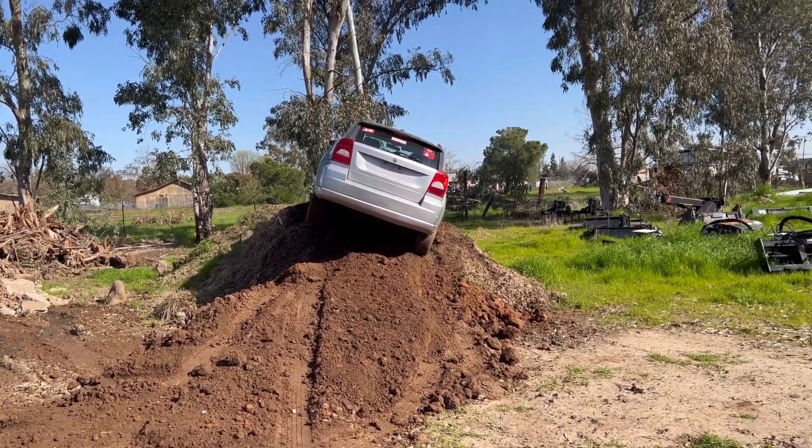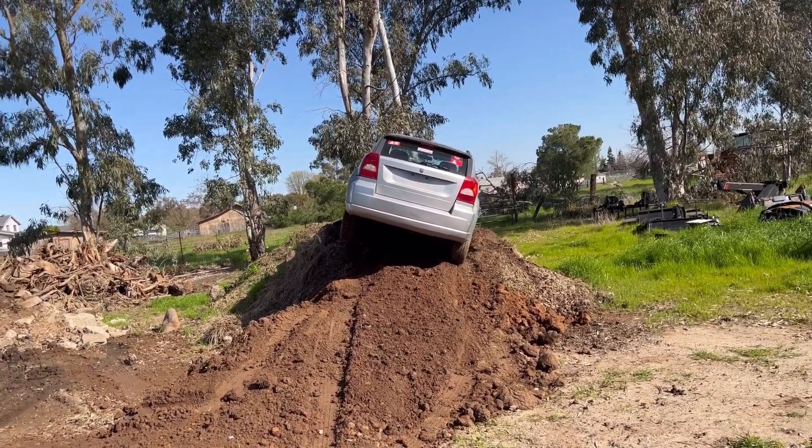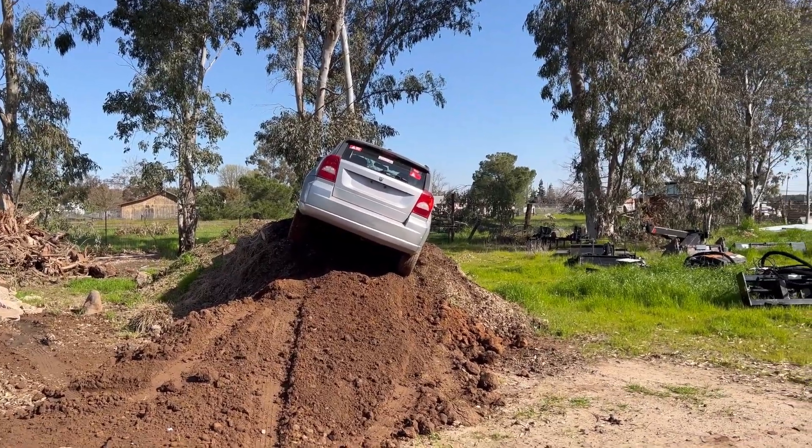Anything bigger like an F-150, it won't pick it up all the way. You can move it, but it won't pick it up. I think they weigh like 4,500 to 5,000 pounds.